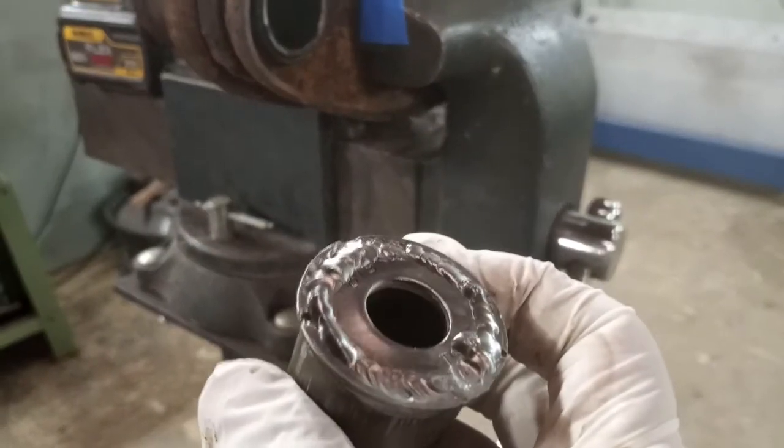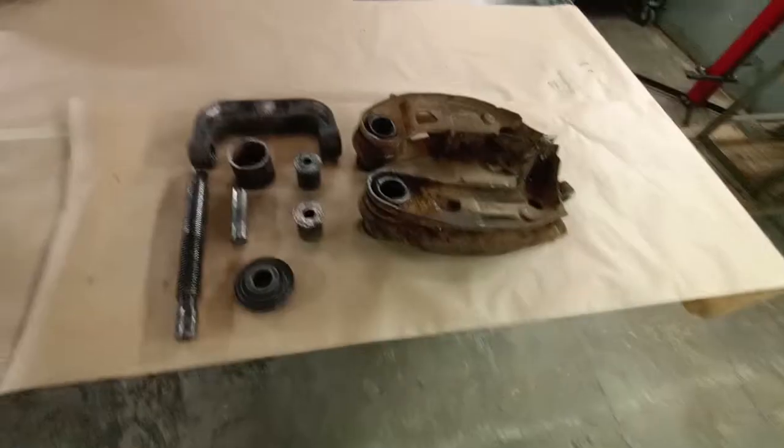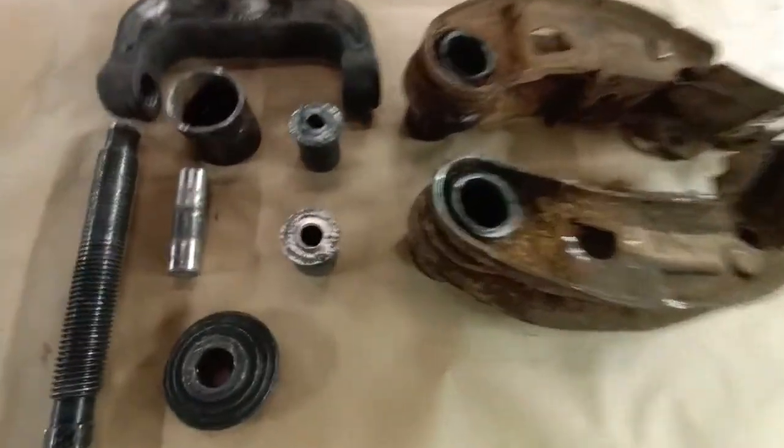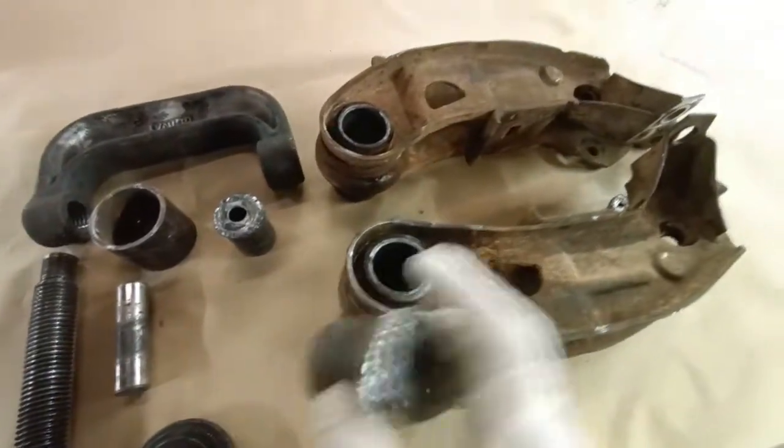Sometimes people use a chisel or something like that to get it started — fold up an edge — and yeah, that always results in damage.